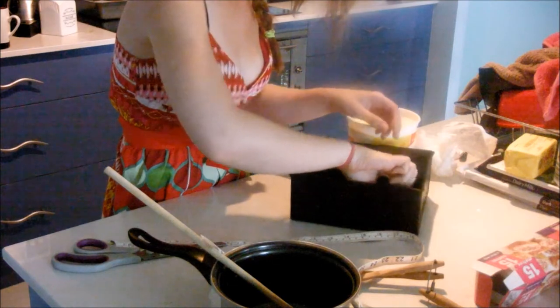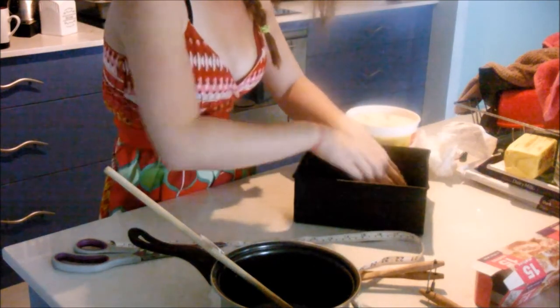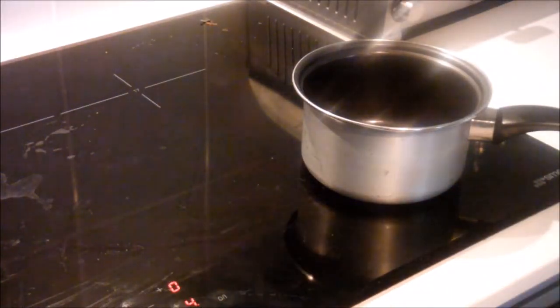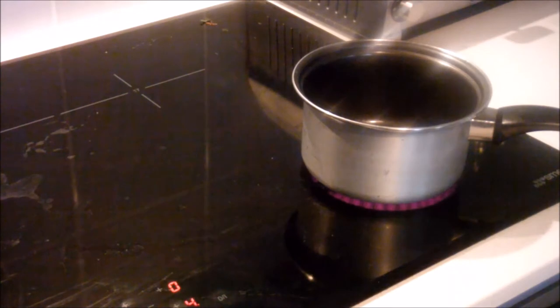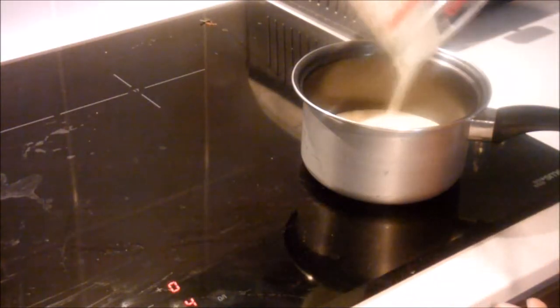I'm just going to butter the baking tray and line it with baking paper. You're going to put 50 grams of unsalted butter into the saucepan, along with 395 grams of tin condensed milk.